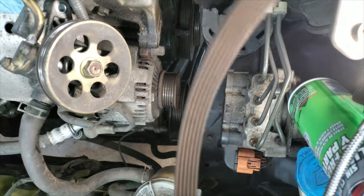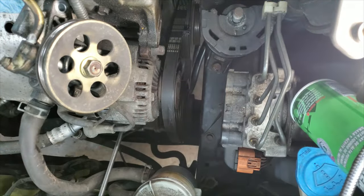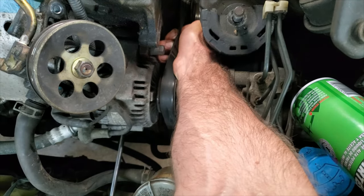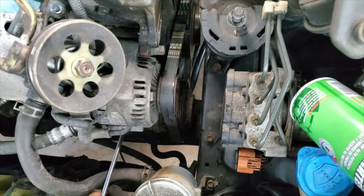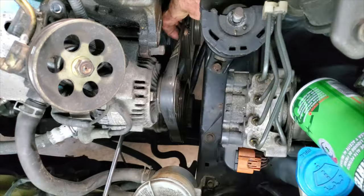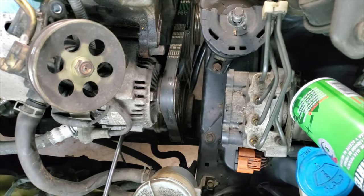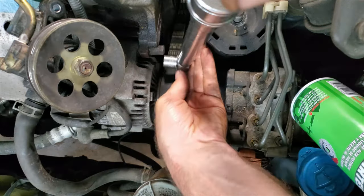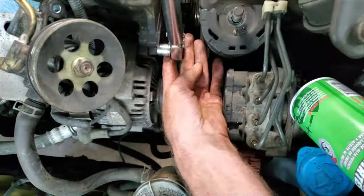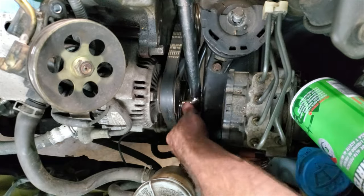Now I can do the alternator and air conditioning belt. It's kind of like the timing belt, only a little bit looser — timing belts don't twist like a serpentine belt does. I can turn that about a quarter turn, so that should be perfect. The big bolt I want to torque to 33 foot-pounds, and the little 12mm adjuster nut on the bottom goes to 16 foot-pounds.